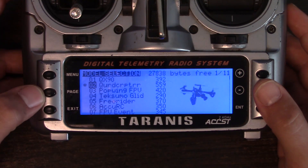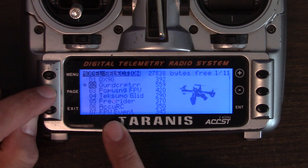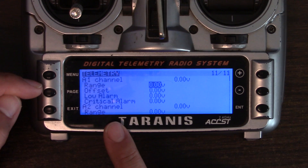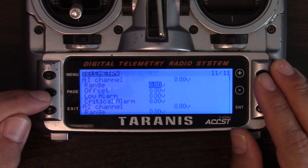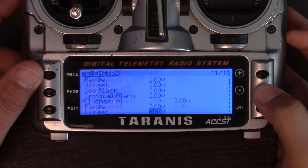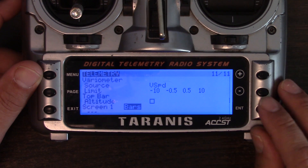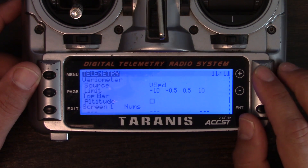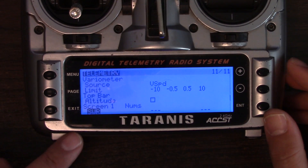I'm going to hit Menu, then go to the telemetry page by holding down the page button to go back one screen. If you didn't know, you can hold down that button to go back — great if you're constantly overshooting by one page. I'll scroll down to screen one, change it from bars to nums, and then choose what I want to see on screen one, which is SWAR. Now I've got SWAR showing on screen one.